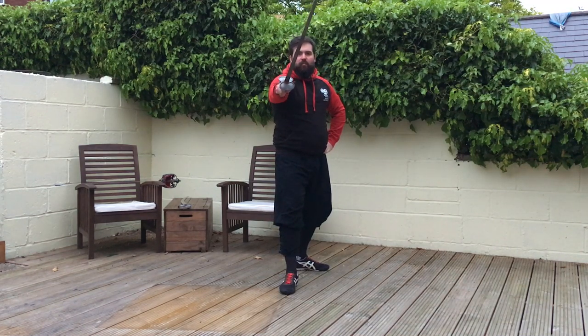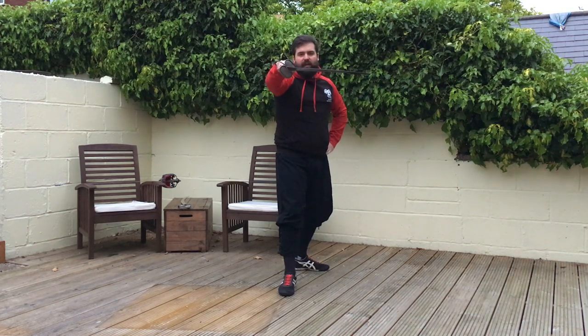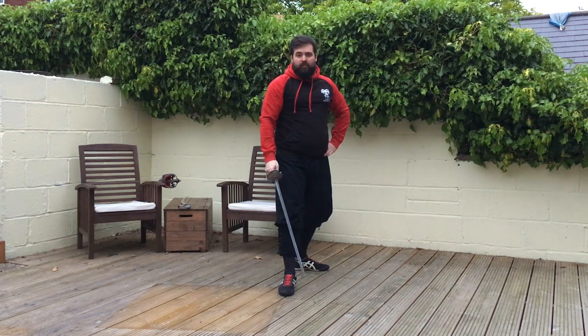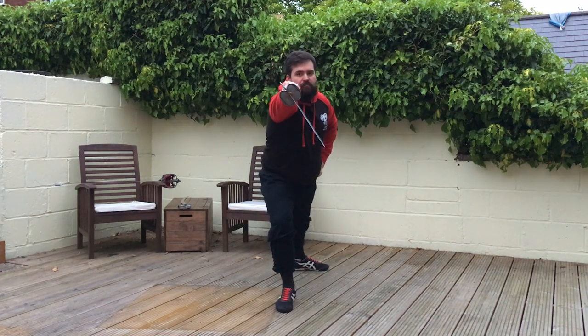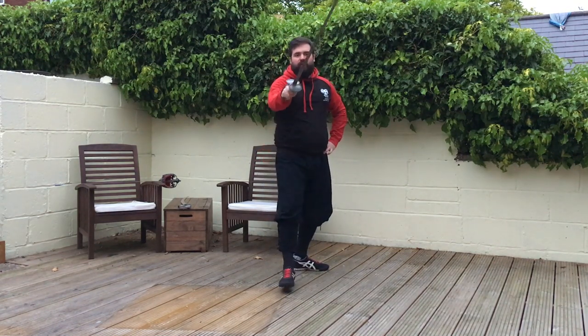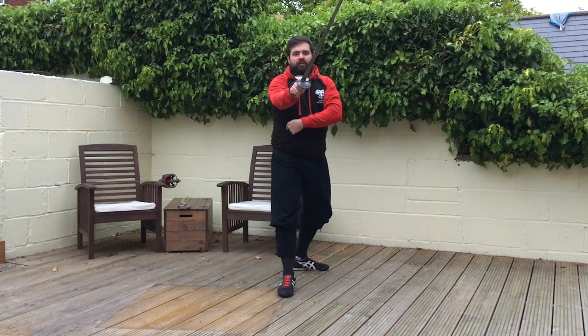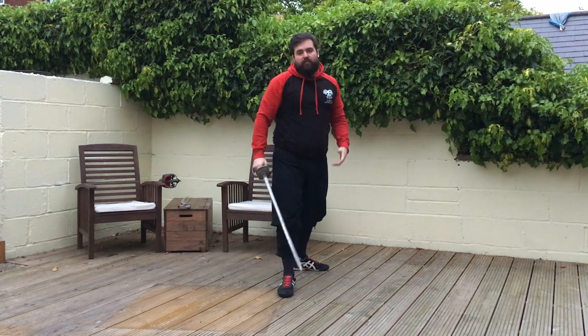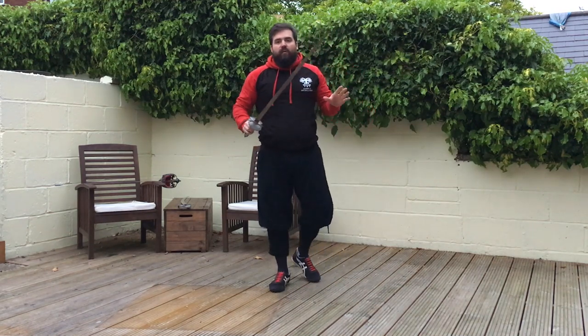If I do the same thrust but instead of going over the top of their arm I drop under it — I'm more likely now to be aiming towards the flank area — that is a thrust in second. So: over the top is tierce, underneath is second. If I was in my outside guard and the blade came over the top, that's the thrust in tierce; if the blade came under, thrust in second. That gives you an idea of how the outside thrusts work — and those are absolutely fine and good.